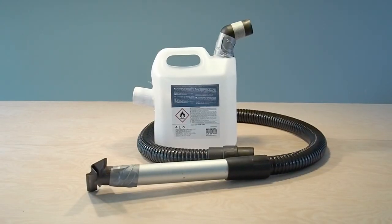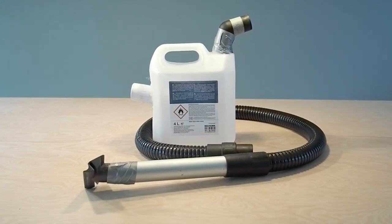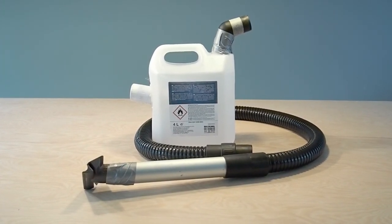And that's how you make the wet-vac tool. If you have any questions or comments I would be happy to answer them in the comments. Thanks for watching.